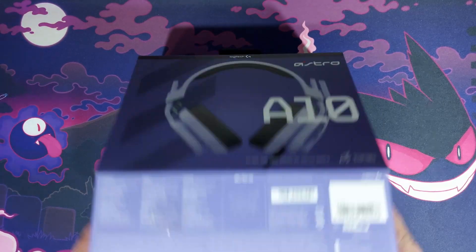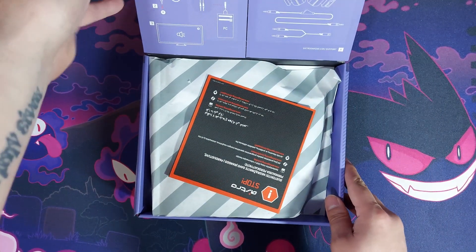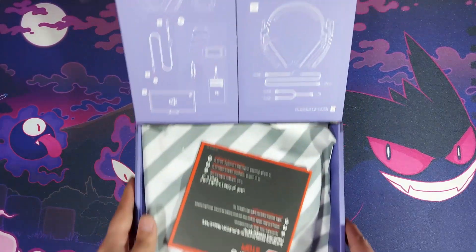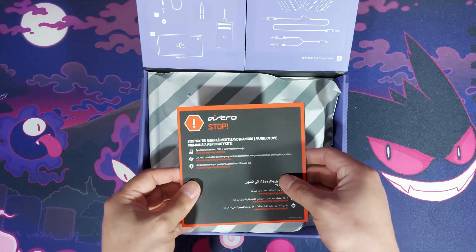It comes with one wire cable, and then for PC use it comes with a splitter for headphones and also a microphone. So getting into this box — I have already opened it.